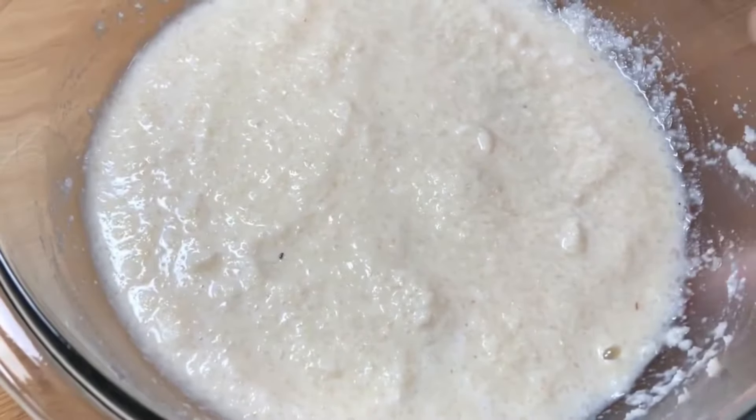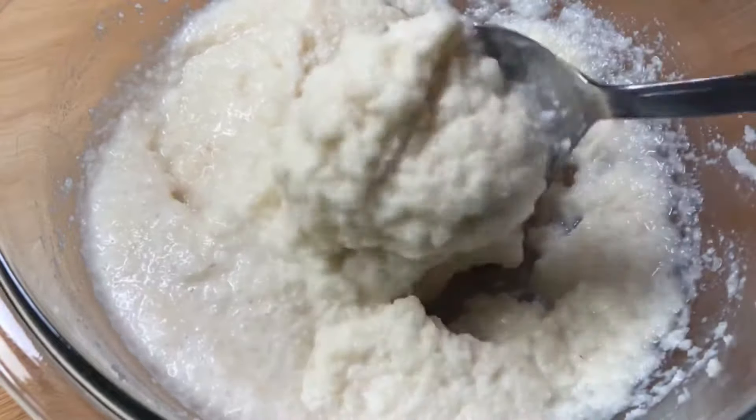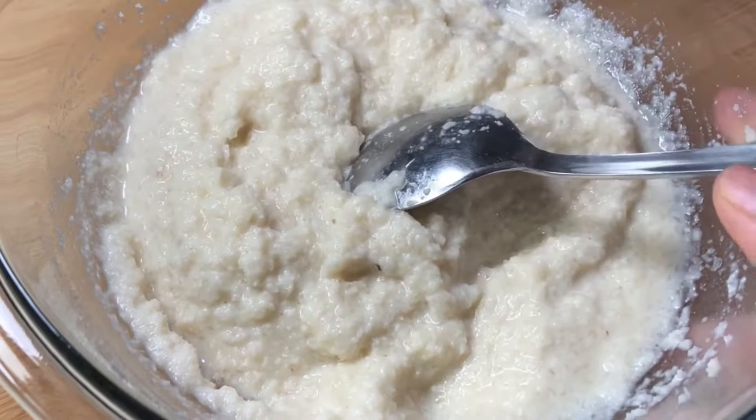This is how the batter looks after 5 minutes of resting. Can you see it has that idli batter consistency? That is perfect. Now we are going to get ready to make uttapams.